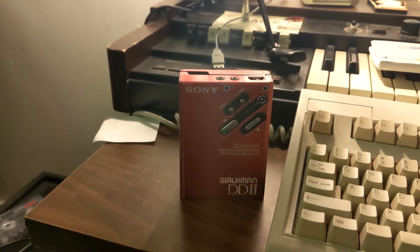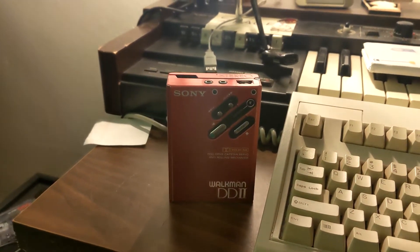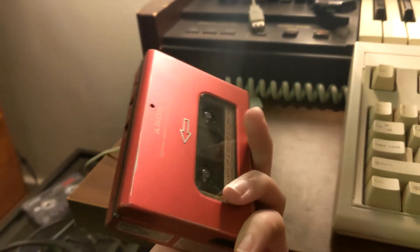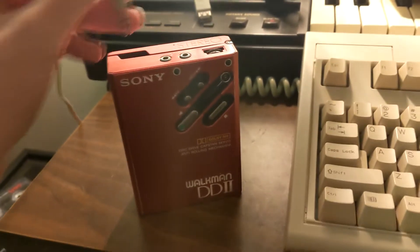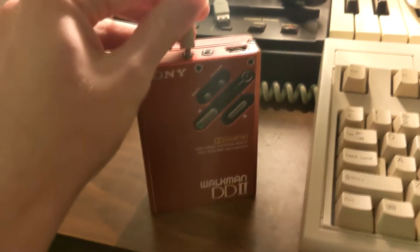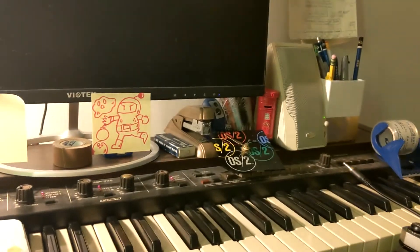Hello. I just thought I'd record this video to sort of show you what's going on. So here it is. I've got a Peter Paul and Mary cassette in there that I found at a thrift store. It does this with all cassettes though. So I'll plug in my computer speakers.